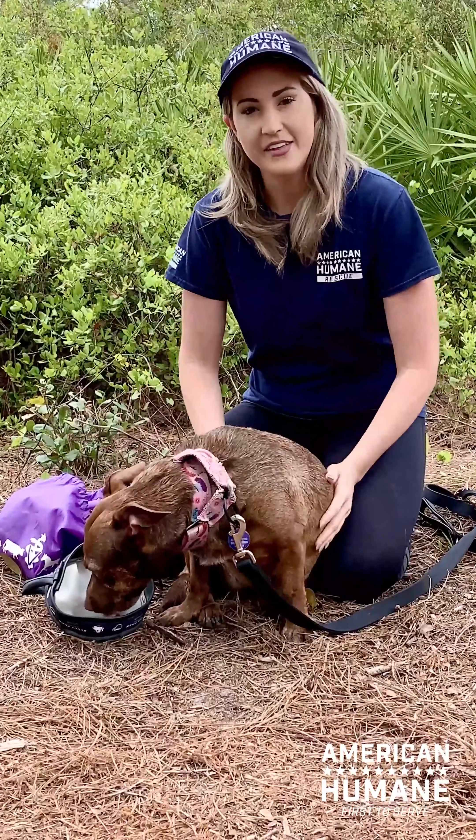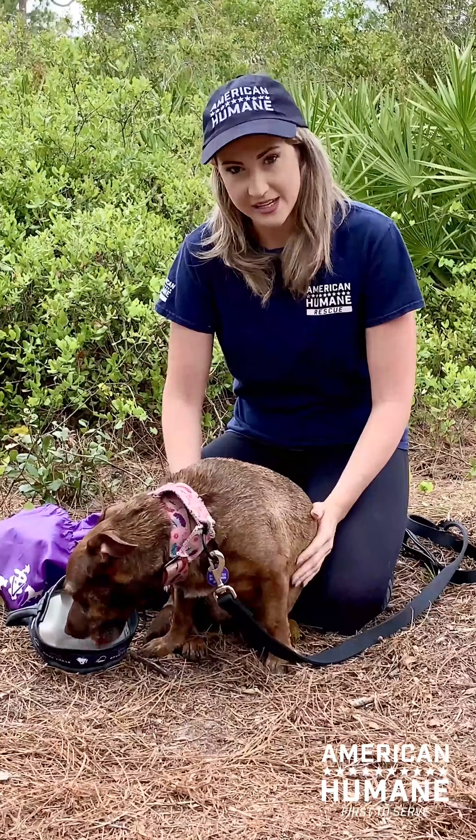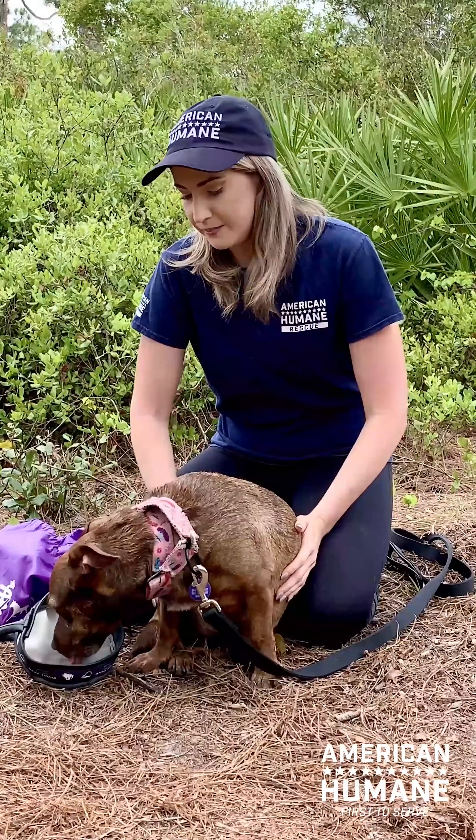Dogs do not sweat. They actually emit heat through panting. They do have some sweat glands in their footpads, but that doesn't help much to dissipate very much heat.